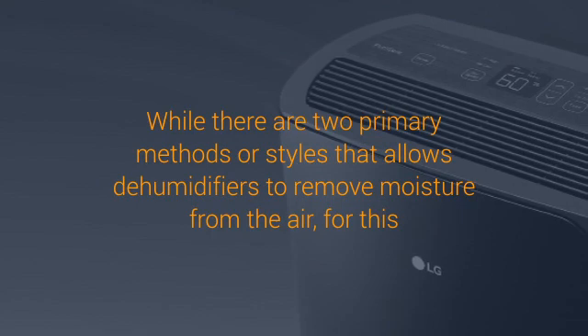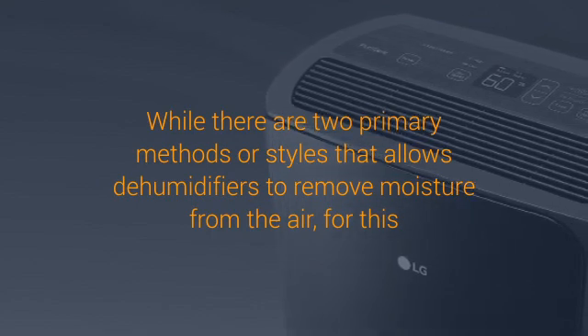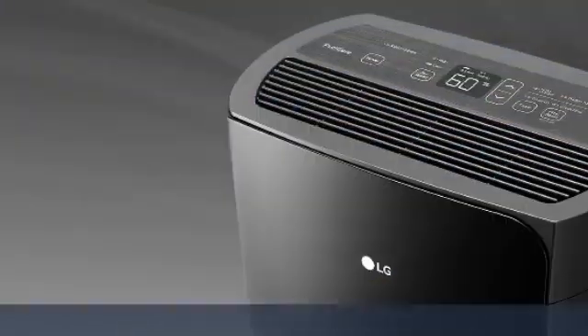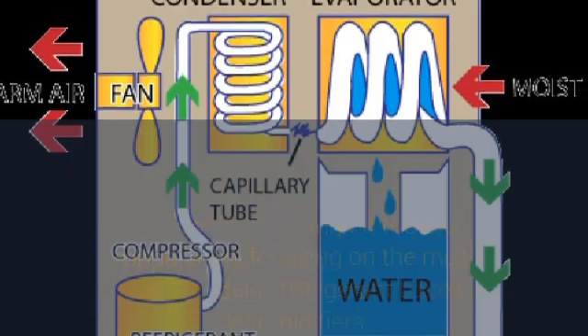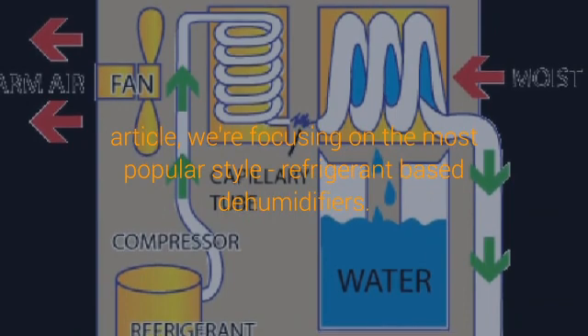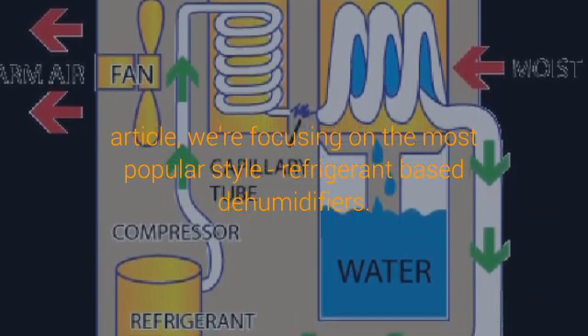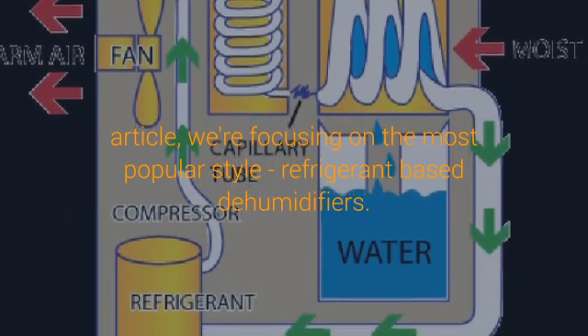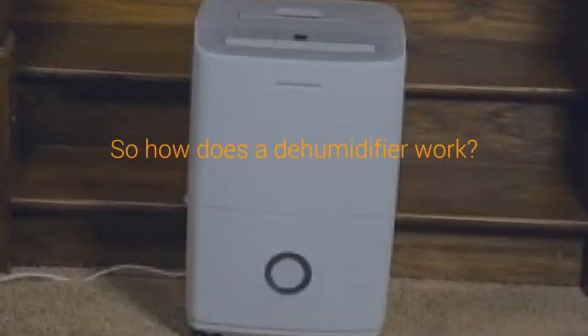Room dehumidifiers, like Danby dehumidifiers or AprilAire dehumidifiers, work much like air conditioners. Warmer, moist air enters the dehumidifier and then crosses refrigerant-cooled coils, causing the moisture in the air to condense on coils within the machine. Much like your glass of ice water, the coils are colder than the air immediately around them.